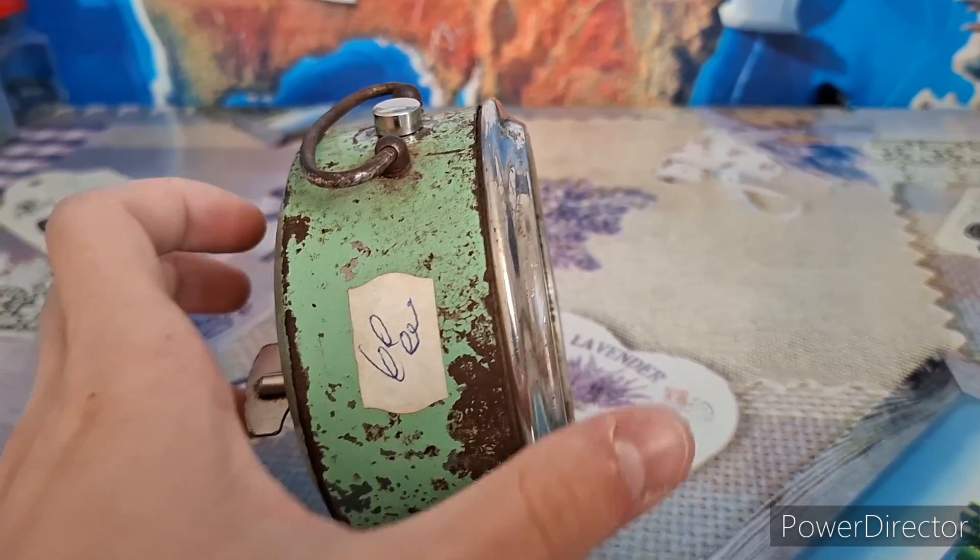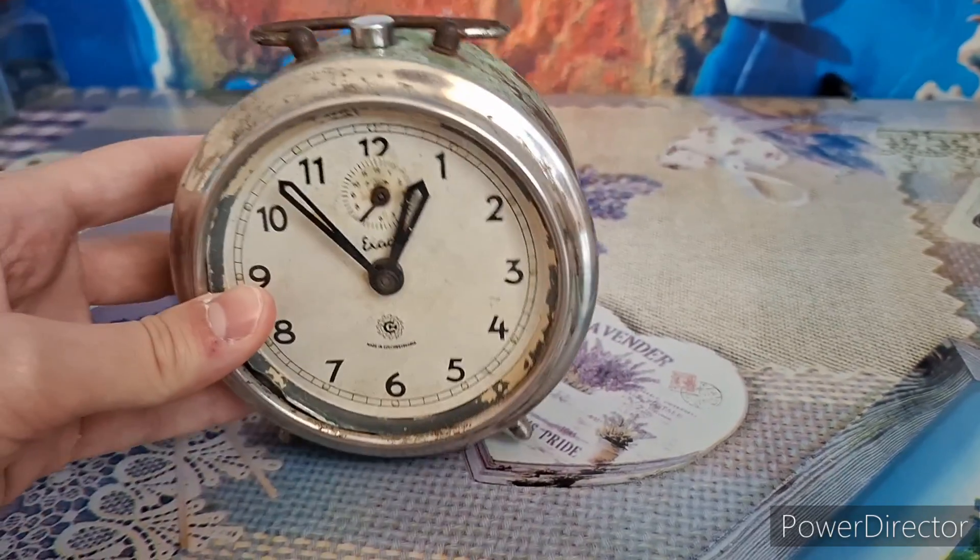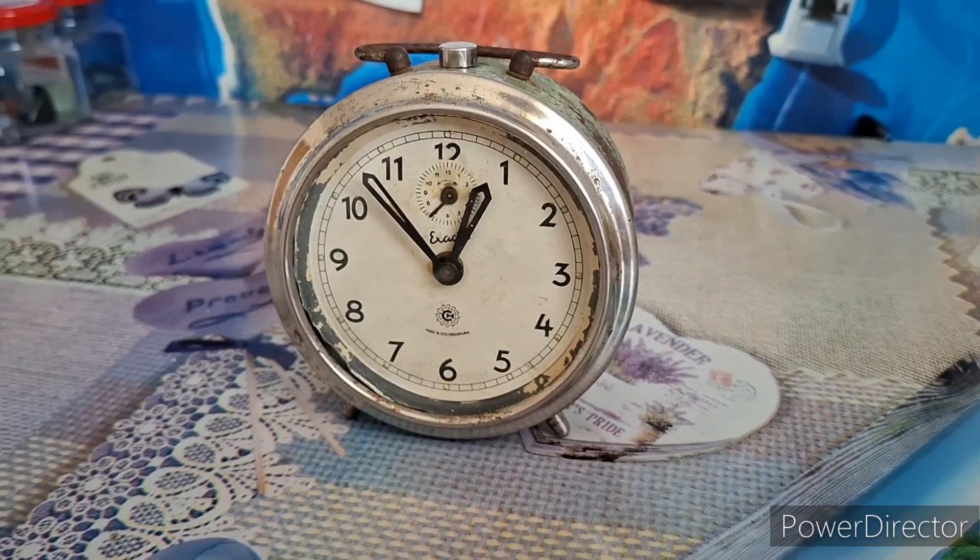It still has the price tag on it. And it also runs extremely fast, and there's nothing I can do about that.